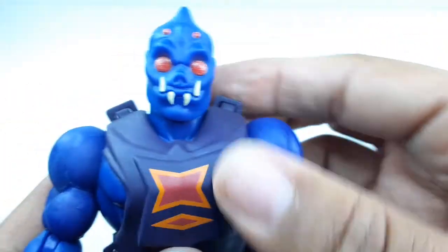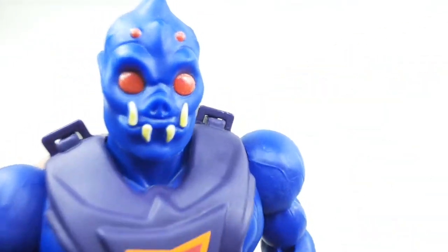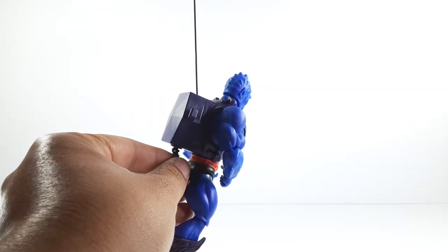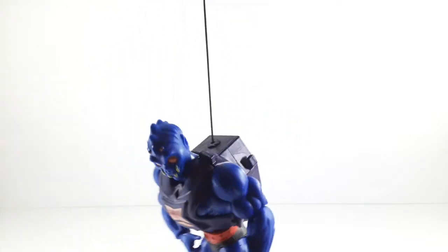Now let's try to get him in some cool poses and see if that climbing gimmick works. Look at him — he's ready for battle. He reminds me of a stormtrooper like that. He can actually hold his gun with two hands, which is nice. Now we're going to test the gimmick — and he actually does work! He comes back down and up. So that gimmick actually does work. Nice.